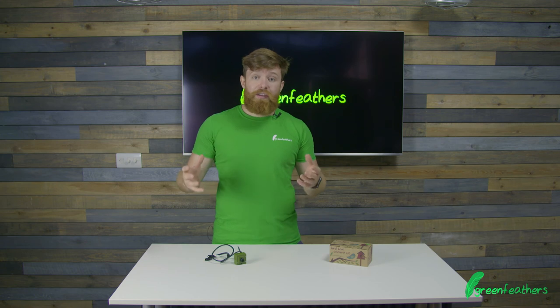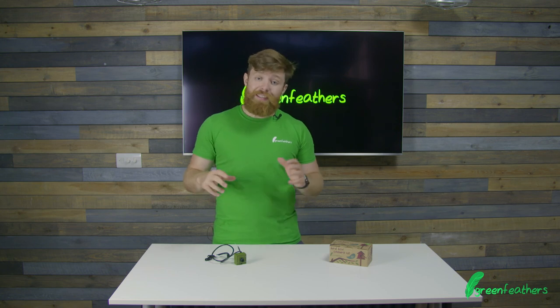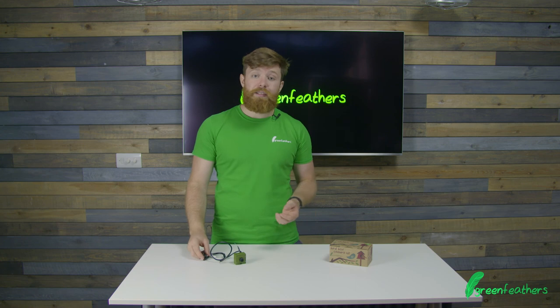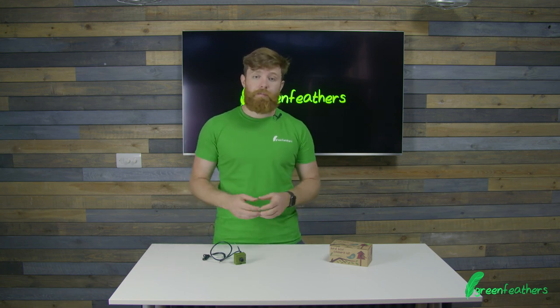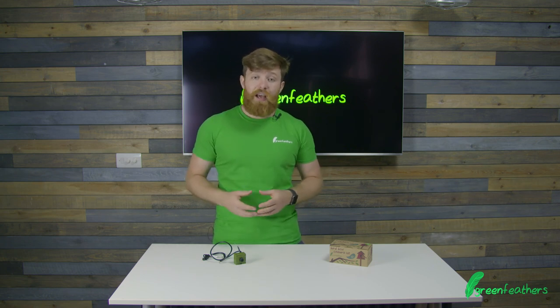If you're still struggling, this likely means the stability of your connection to your Wi-Fi network has dropped. The best thing to do at this point is to reset the camera and reconnect to the network, making a nice strong new connection to your router. If you're still struggling, go to our website at green-feathers.co.uk/help.